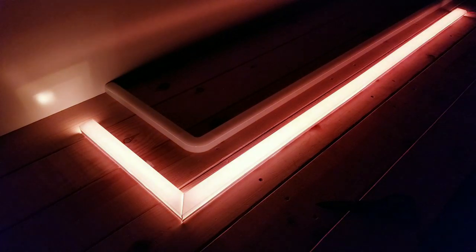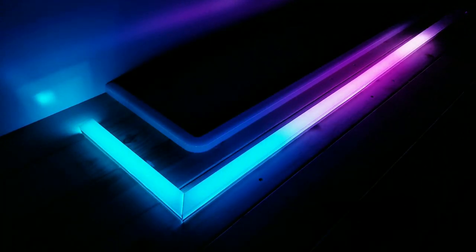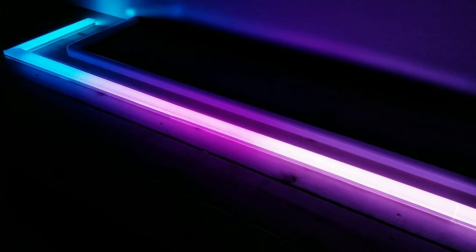I initially thought the poster board material was going to be a little too thick and not let enough light through, but when I tested it out it looked just about as good as the paper I used in the previous design. So that just about does it — please feel free to ask me any questions and I hope you enjoy the final pictures and videos.